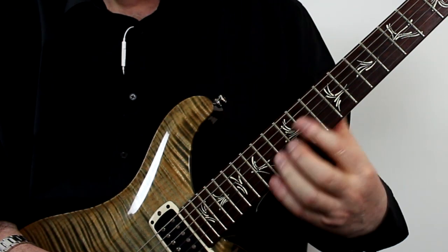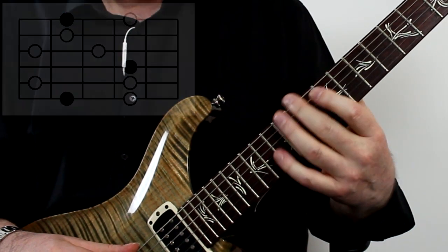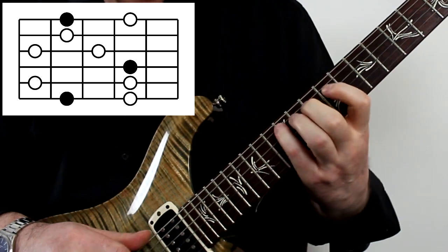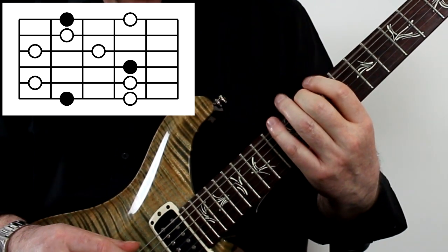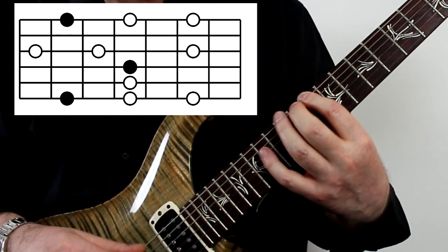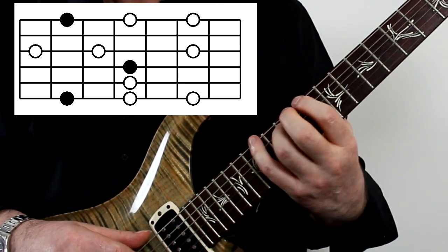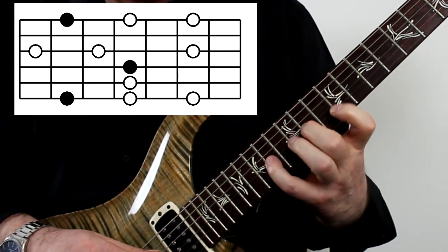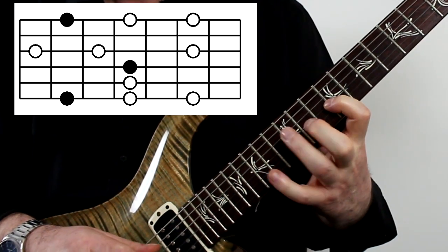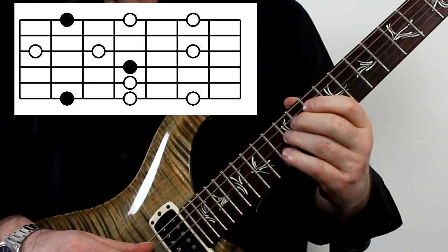Let's try the next position based on a D major shape. The original shape had quite a few two-note strings, so let's change things around: put three notes on the first string, then one note on the next two strings, then a three-note string with a string skip.